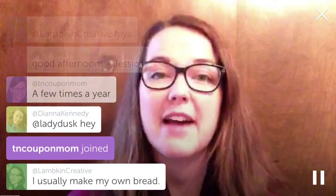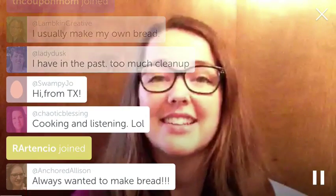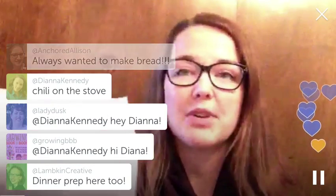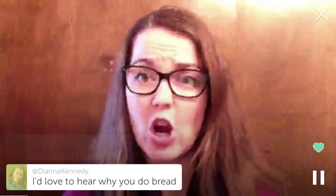At Simplified Pantry we have a new freebie available. It's a one-page printable. It's more than a recipe - it's more of a guide, because making bread is really more of an art than a science.